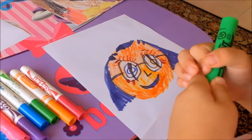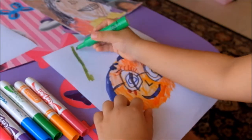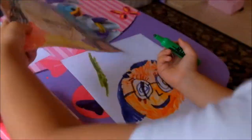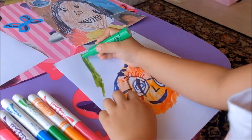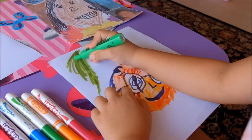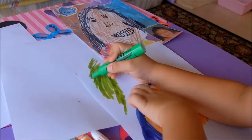And now I'm going to make my background. I'm going to use all different colors, like my portrait that I made at school. You might need another piece of paper so you don't draw on the table or something.